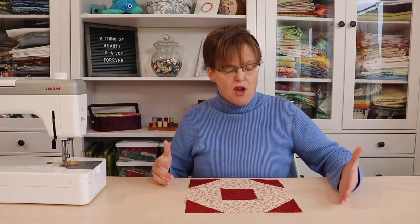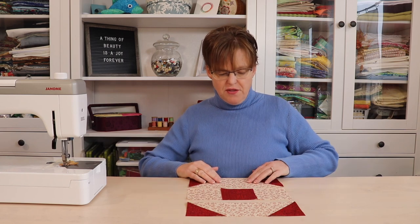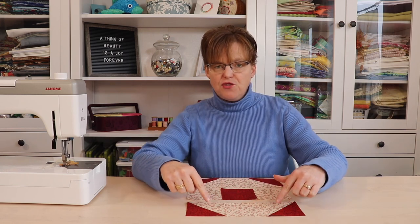Now we're going to join this the same as a traditional nine patch block — it's three by three, so we join the three pieces into rows and then join the rows together using a quarter inch seam allowance.